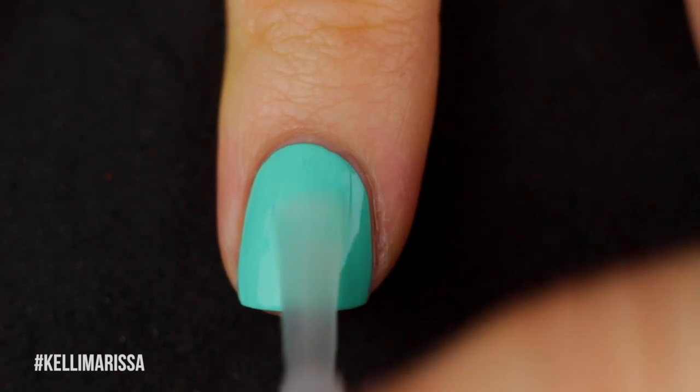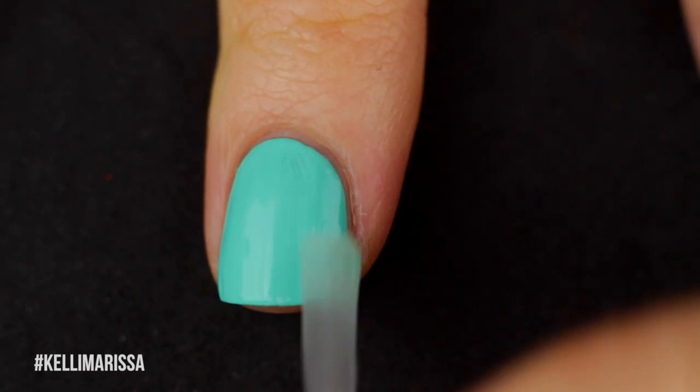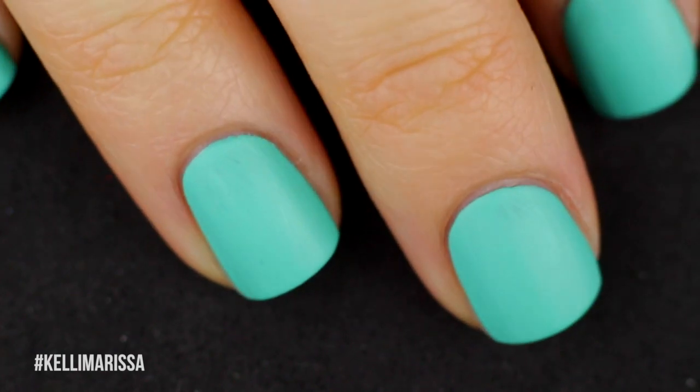I wouldn't normally do the matte top coat at this stage of the manicure, but we are having two different textures on this manicure — a matte base with a glossy top.